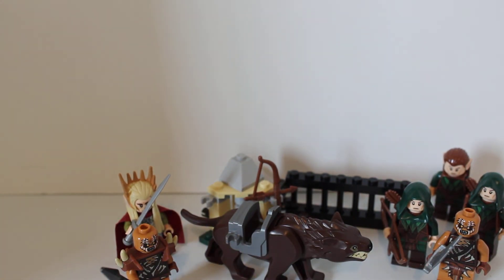Be sure to check out part two, in which my brother will also be participating. And be sure to check out more Playmobil reviews that are on the way.